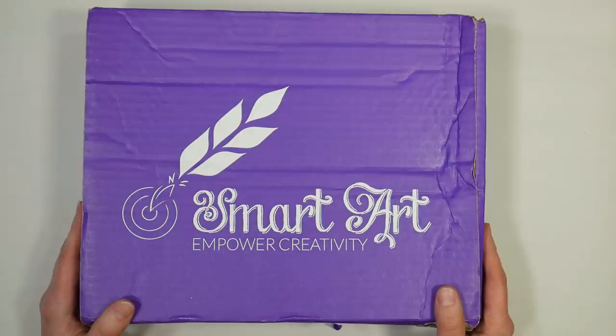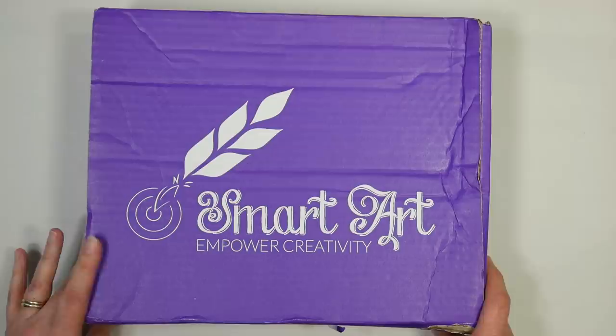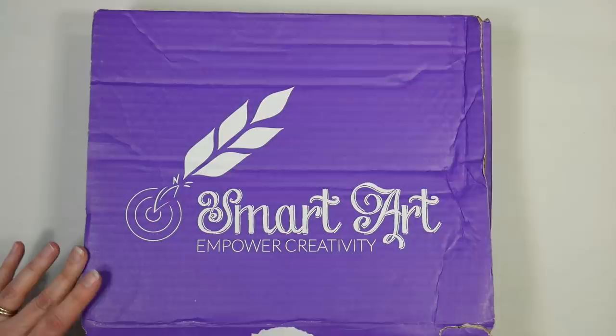Hi there, Lindsay here the Frugal Crafter. Today we're gonna take a look at the January Smart Art Box — it's February now so I am a little behind, but I didn't want to skip over it because it looks like it's gonna be a pretty fun box. Smart Art Box is a subscription box company that sends out a box of art supplies with a project paper every month, each month delving into a different material and a different art movement or artist.